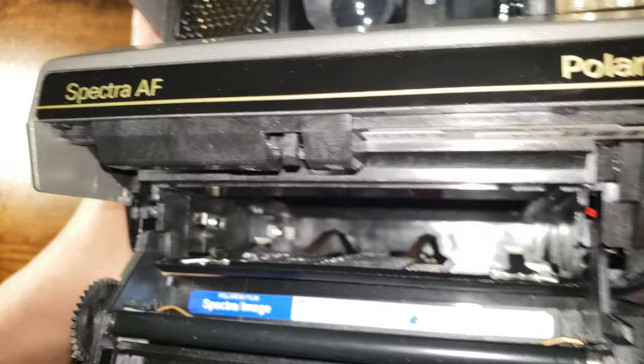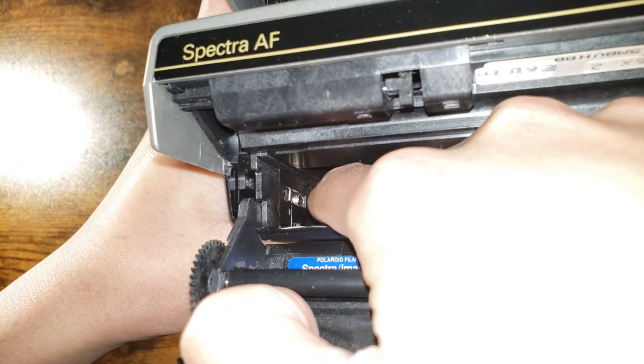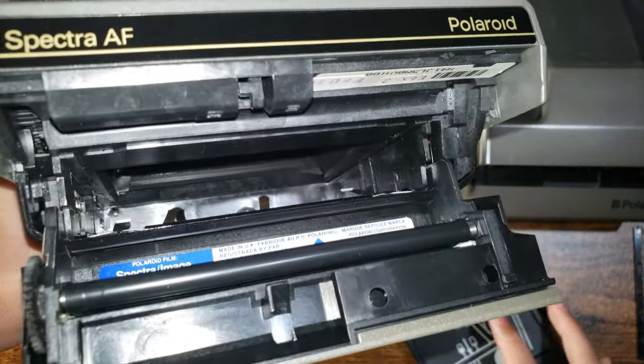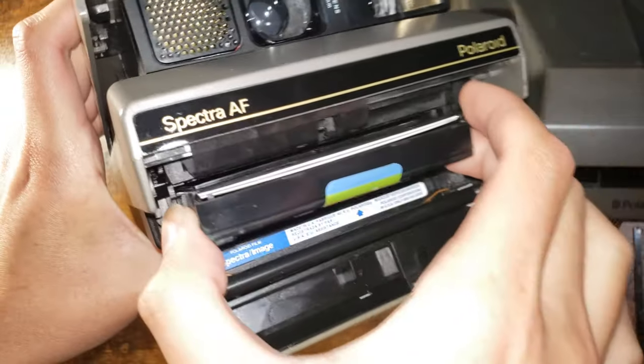There's also another switch right there — that's for the shot counter. That has to be pushed in by the edge of the cartridge. If it's not pressed all the way in, the camera will keep on spitting film out, which is no good.